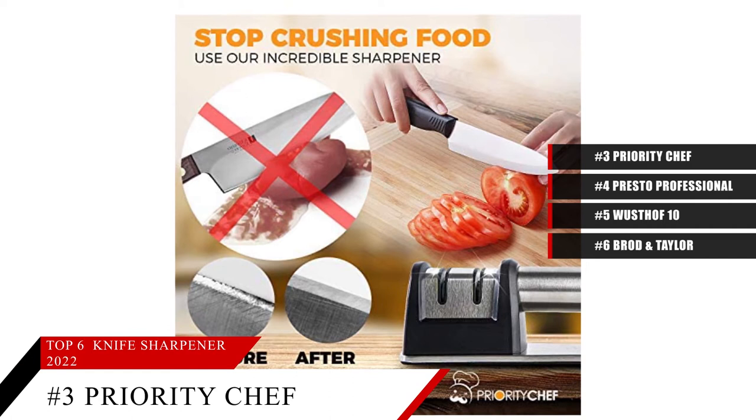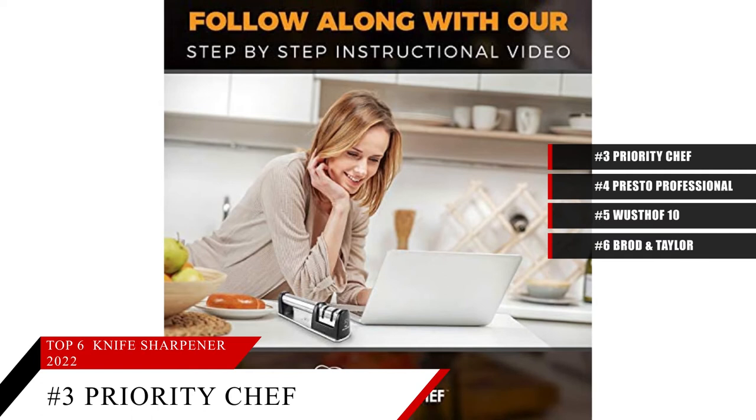Based on the Priority Chef Knife Sharpener's reputation on the market, we give it a score of 9.3. And for more information on the sharpener, check out the link in the description below.